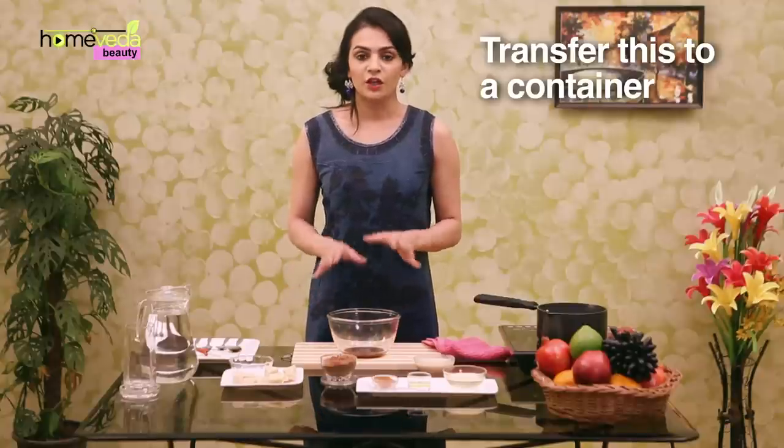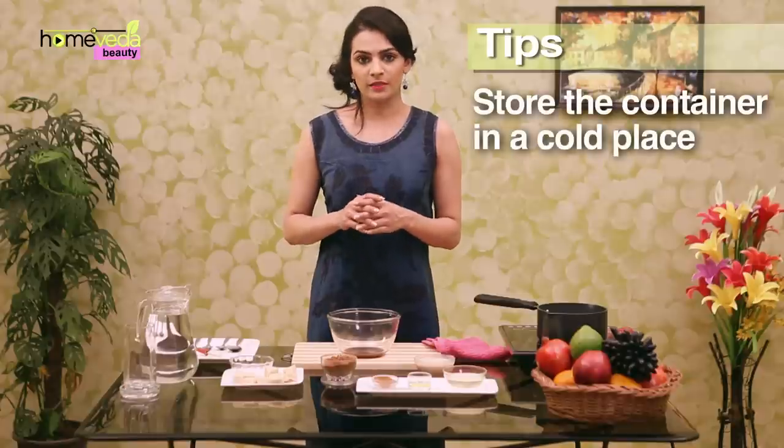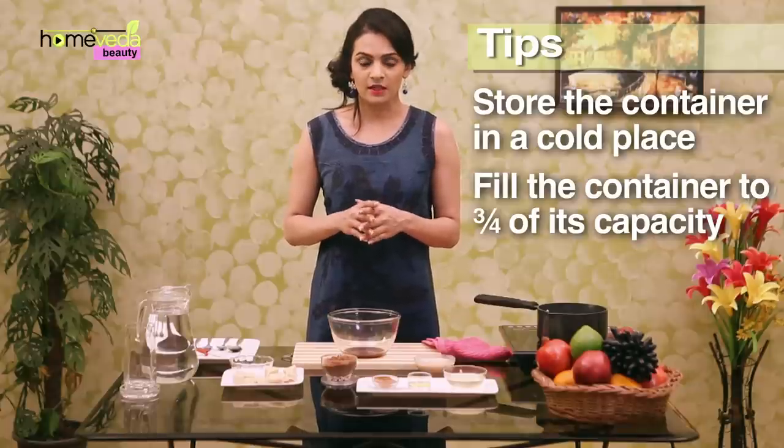Mix this well and transfer to a container. Your lipstick is ready. Apply this with the help of a lipstick brush. Store the container in a cool place, and make sure that you only fill the container to three quarters of its capacity as the contents may expand after cooling down.